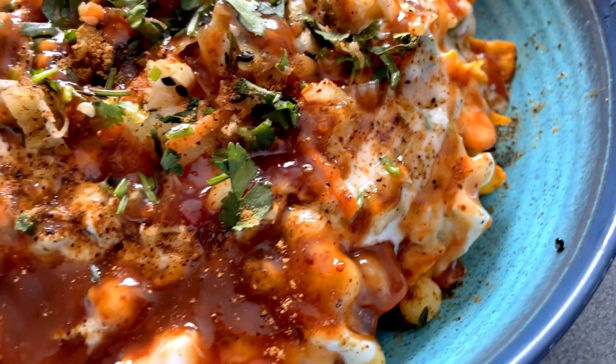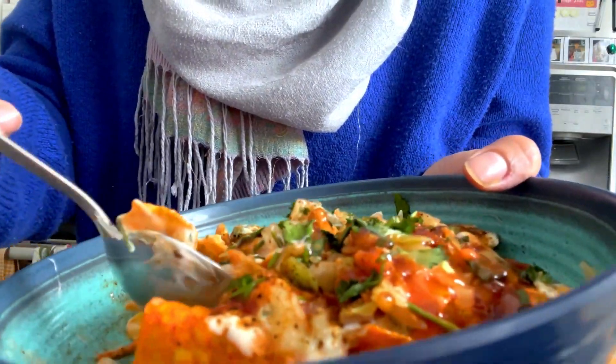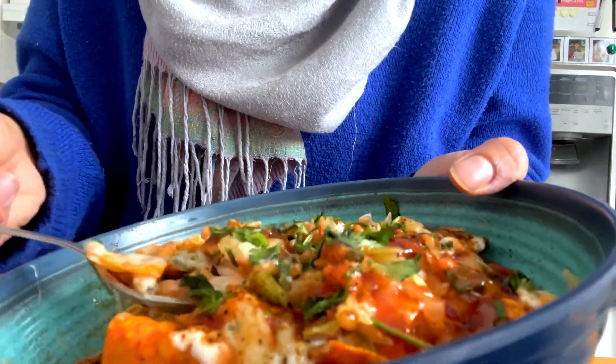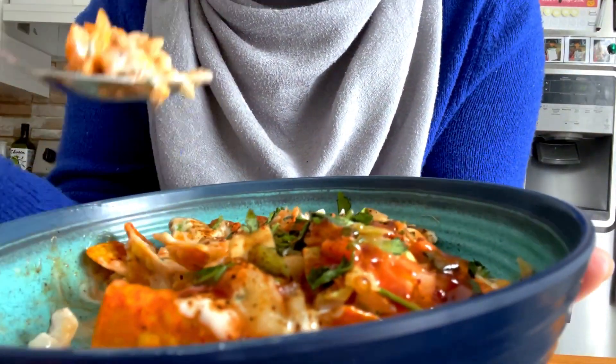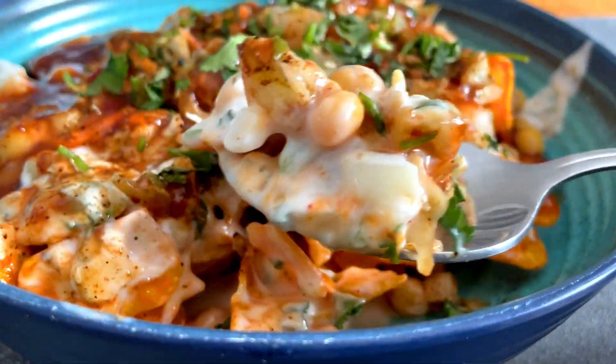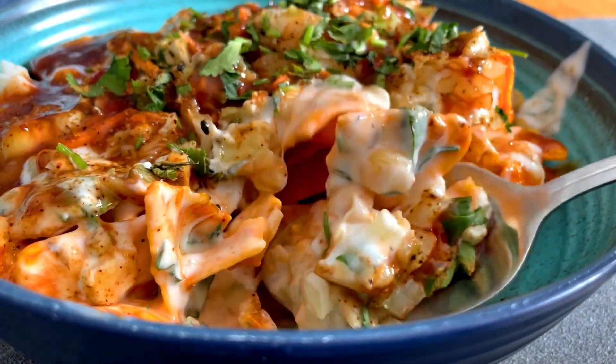And this is absolutely delicious. This is one of the best chaats you can make without any hassle at all, instantly. Do give it a try and let me know how it turns out for you. If you love this recipe, please do consider subscribing to my channel and giving this video a big thumbs up. Until next time, the Homemaker Baker over and out.